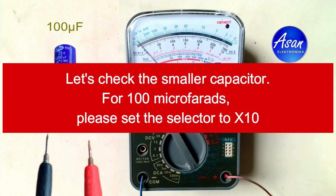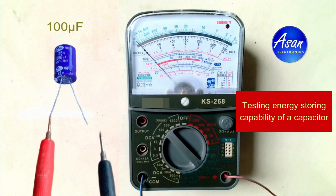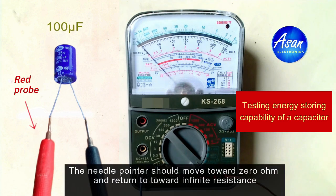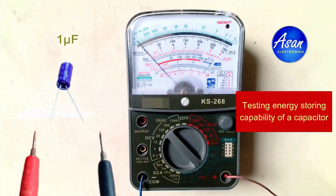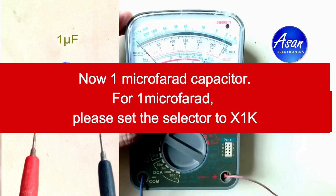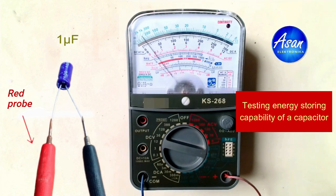Let's do the same thing. Reverse the probes — you can see the same result. Now for 1 microfarad, we can set the selector to 1 kilo ohm. Touch the terminals and see the